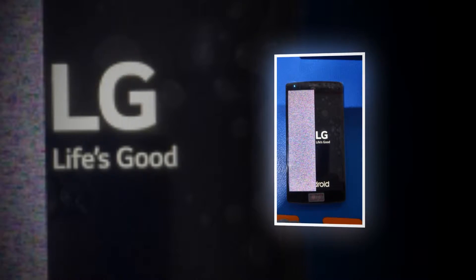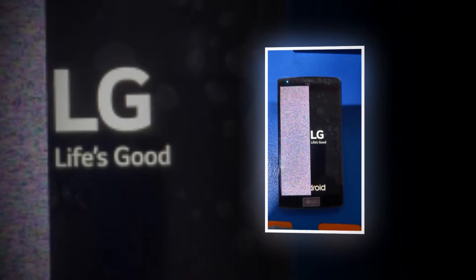Okay, so your LG G4 screen is cracked. It happens to the best of us.